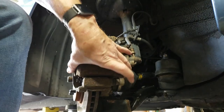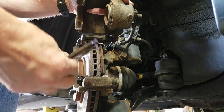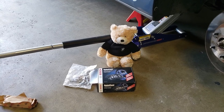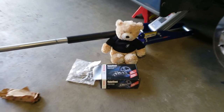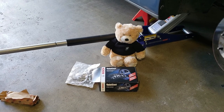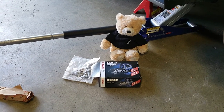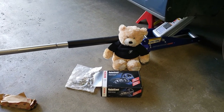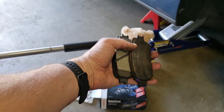On some cars, if you get lucky, you can just pivot the caliper out of the way and the pads just come right out. Because we live here in Salt Lake City, Utah, our normal driving is significantly harder on brakes than it would be somewhere flat like Indiana. So I typically go with a higher quality pad. This is a Bosch QuietCast — it is a ceramic based pad, supposed to give significantly better performance. And as you can tell, we were really close to running out of brakes.